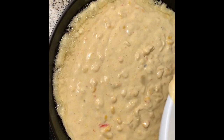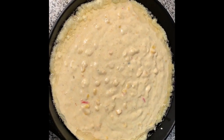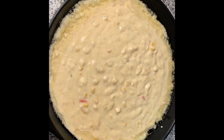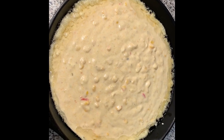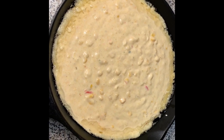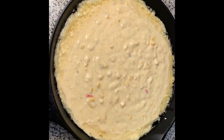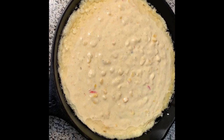We're going to put this in the 375-degree preheated oven for about 25 to 30 minutes. Remember, it depends on your oven. When I come back, I'm going to let it cool for about ten minutes, cut it, and we're going to talk for a couple of minutes. Hang tight.